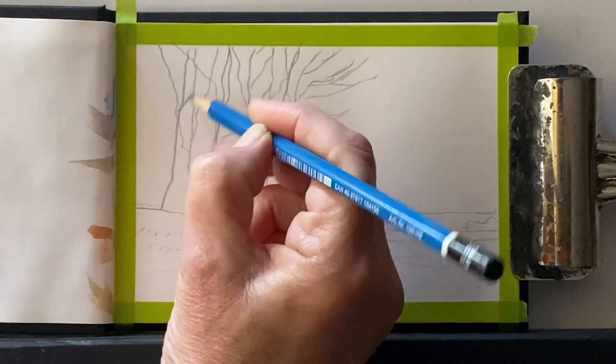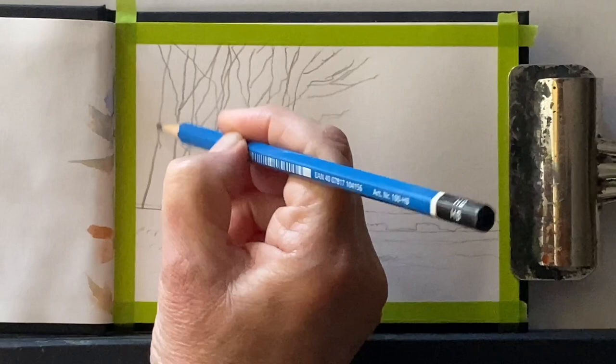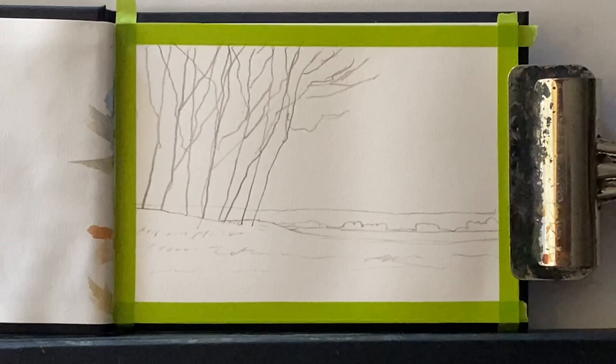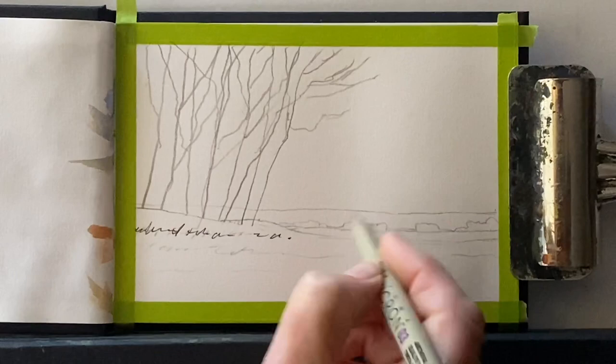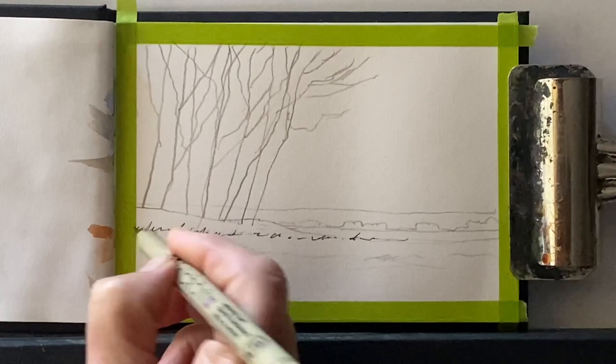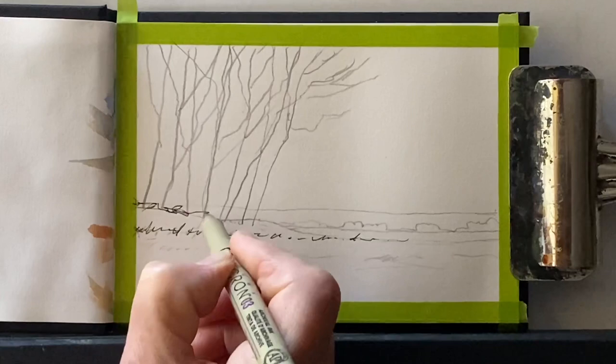I'm keeping it as simple as I can — just the main features to keep it nice and loose and easy. Just a few branches coming off the tree. I'm going to paint this as a line and wash, so most of the branches I can put in with my waterproof fineliner pens. That will give me my outline, and it will also eventually give me some of my darkest darks and some lovely texture as well.